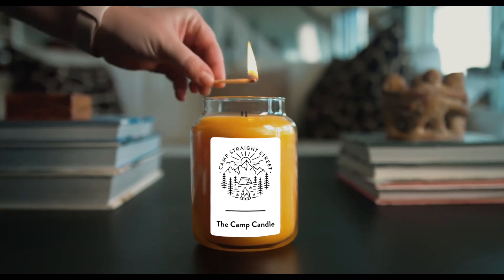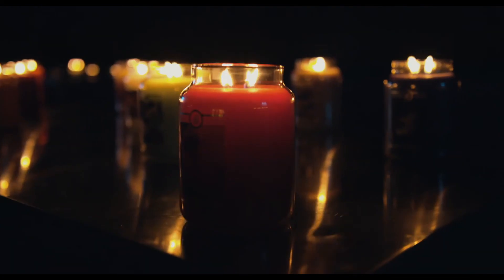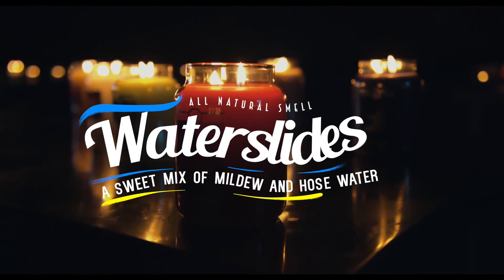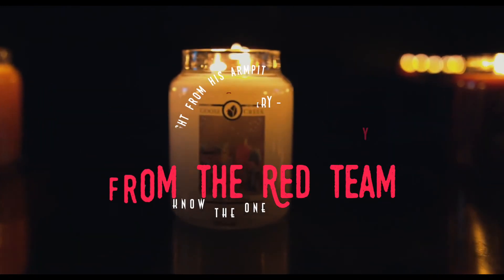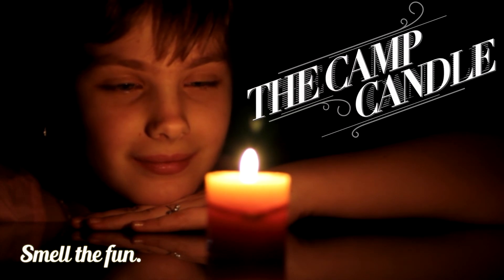The Camp Candle. And try our new candles coming soon: water slides and that sweaty boy from the Red Team. The Camp Candle. Smell the fun.